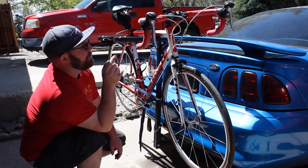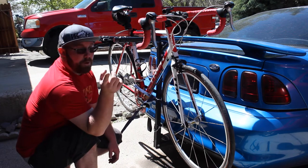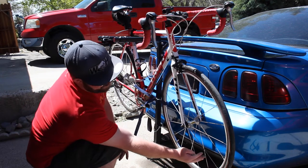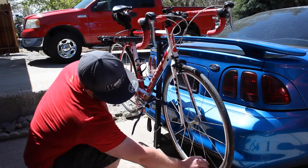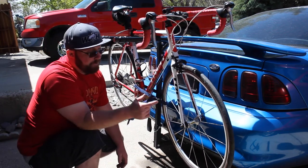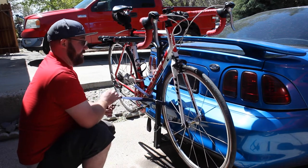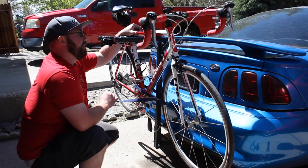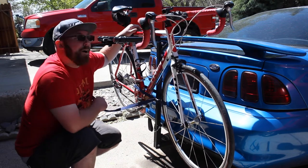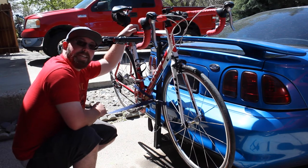One thing I noticed is the brake lever on my road bike will hit the spoiler, so keep that in mind. Also, if you have a Mustang or a car with exhaust coming straight out the back, my exhaust pipe would have been right here and could have melted the rear tire — so just a thought if your exhaust sticks out the back. Other than that, this is pretty well set up. I want to take it for a cruise and see if it falls off.